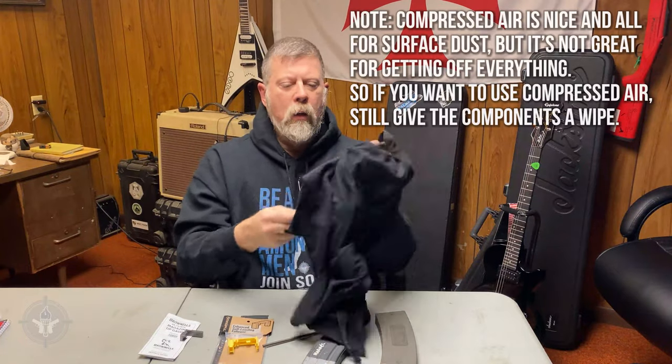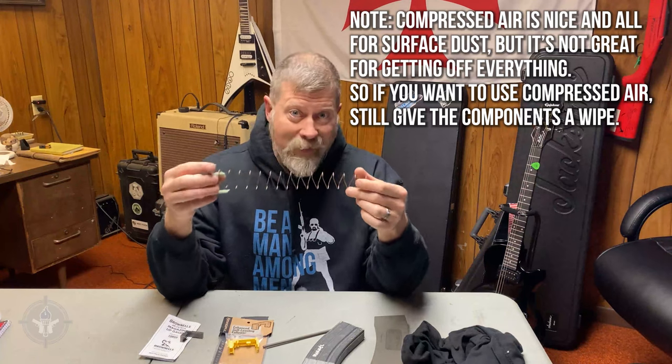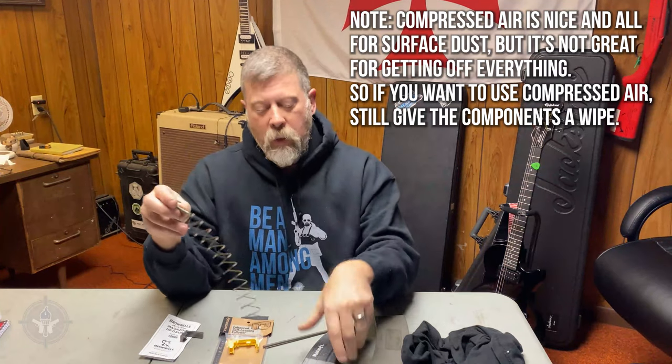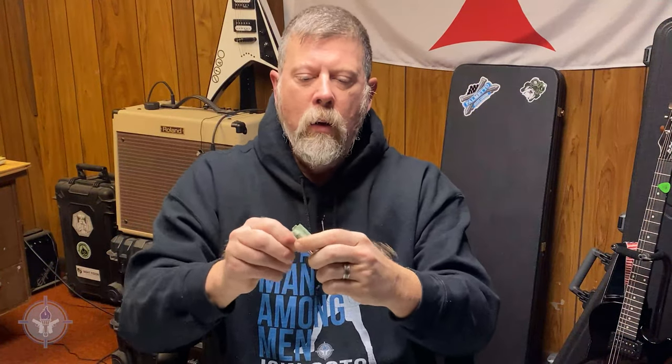You can also do the same thing with the magazine spring — take it and wipe it down, give it a once-over. Remember, we don't lubricate; we don't put oil on the inside of our magazines or on the springs, because oil attracts dirt, dust, and funk. So I want to get rid of this old follower — super easy. I'm just going to rotate the little clip and pull it off.